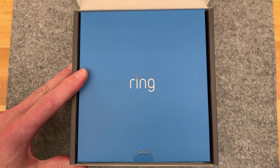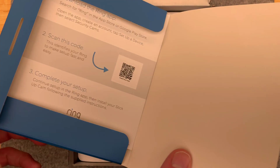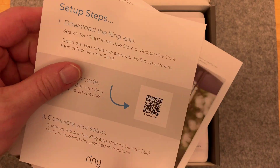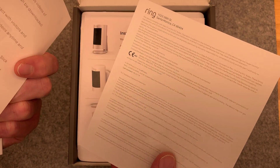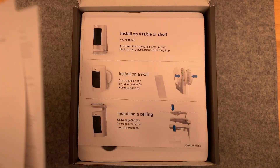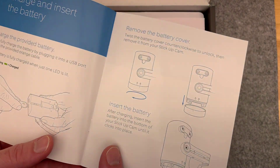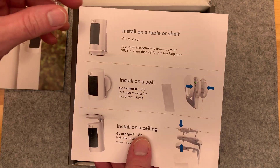Let's go into the contents in the box here. We've got setup guides, instructions, and a sticker. Setup guide, a little bit about this model, a little bit about the subscription plans for keeping your videos longer. And here we go - setting up with the battery. And then finally, a bit of installation guidance.